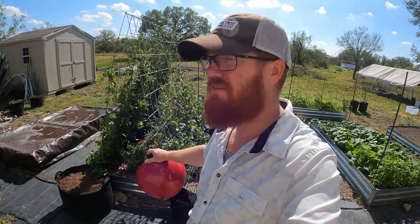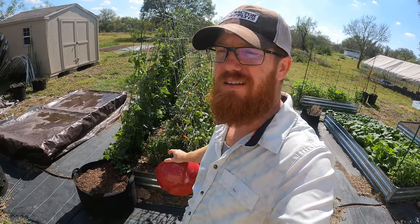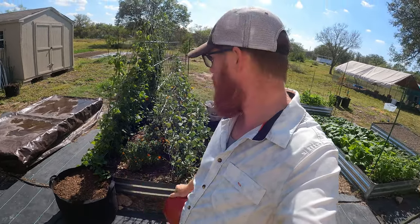Welcome back to the Daily Grind everyone. I finally have some beans growing on the bean plants that I had planted. These are the green beans — I've got Kentucky Wonder and Kentucky Blue Lake, those are the two varieties I've got here.